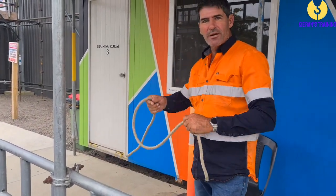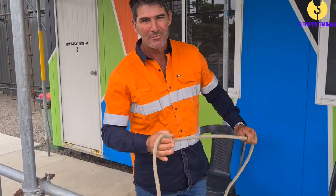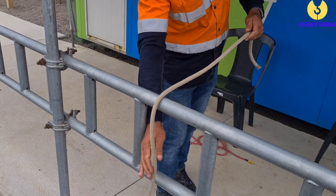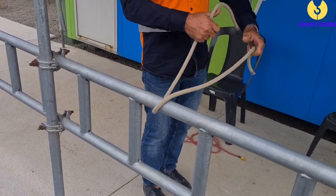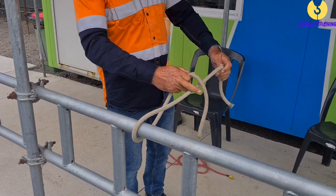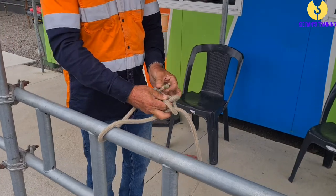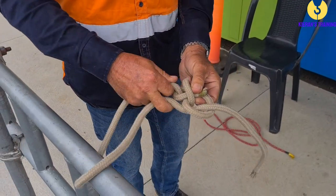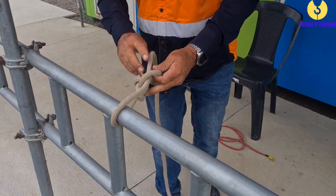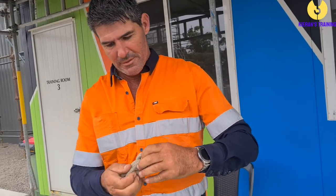Okay, so next is the running bowline. There are a couple of ways you can do this — there's an easy way and a hard way, but they're both easy when you know how. So when we're doing a running bowline, essentially what we're going to do is pretend that's our bar, and this is our rope. We make the loop in our rope and throw it over our bar. The little rabbit comes up through the hole, goes around the tree, and back down the hole. And there you have a running bowline. If you pull that out, you'll see it's just a small bowline from the end that would be through.